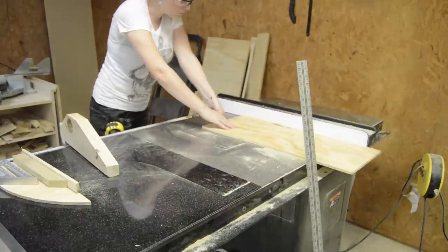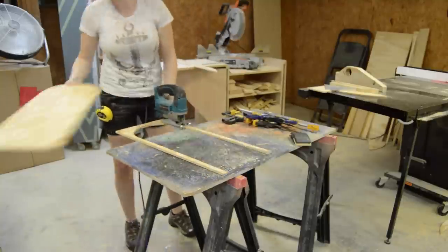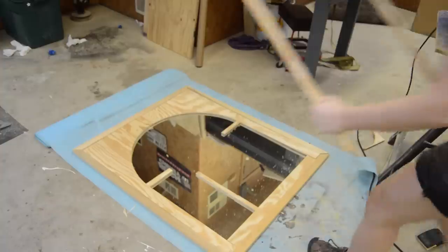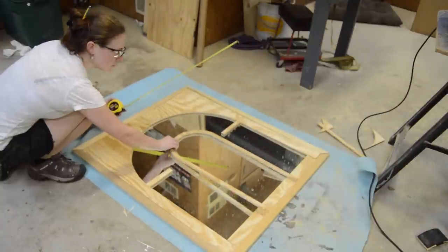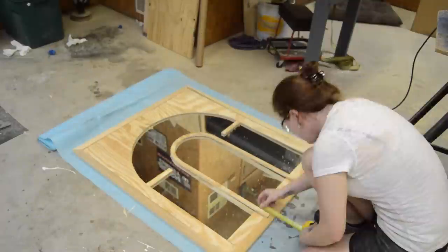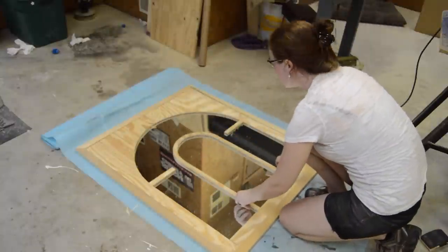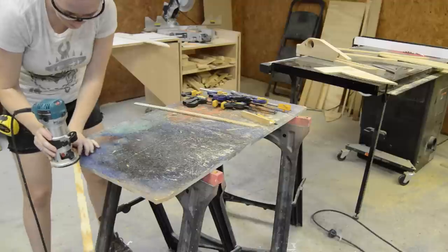I also used my table saw to cut the majority of the two straight lines but then came back with the jigsaw to finish it off. After shaping it the way I liked, I test-fitted it to make sure I liked the length. Hmm, looks a bit long — maybe something like this looks better. Oh yes, there we are.